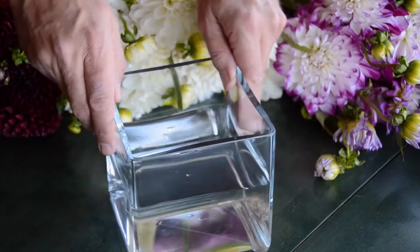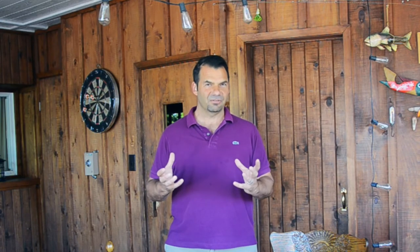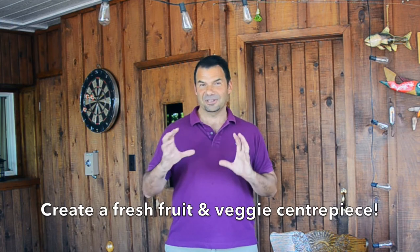Let's begin with a couple of things that I did in advance. First of all I made a floral arrangement. I have a square vase half filled with cool water — not hot, not cold, right in between. Then I have an assortment of fresh blooms. If you don't have fresh blooms, use a pumpkin, use fresh fruit, use a silk arrangement if that's all you have — something very attractive for the centre of your table.